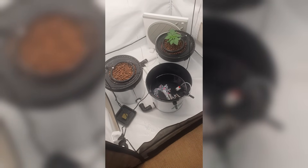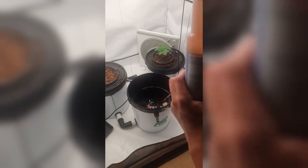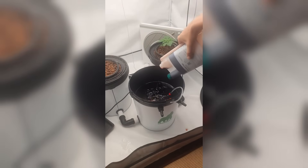Next up, time to add the nutrients. I'm using Canna Aqua, which is made for systems like this. I really like it because it keeps the pH stable and it feels like a high quality nutrient line overall. I add 65 milliliters of Part A, 65 milliliters of Part B, 75 milliliters of Rizotonic, and 3.5 milliliters of D-Block to keep the system clean and the lines clear.